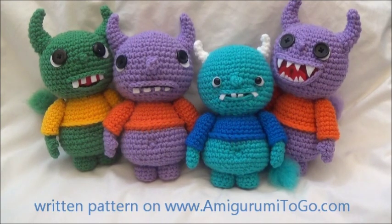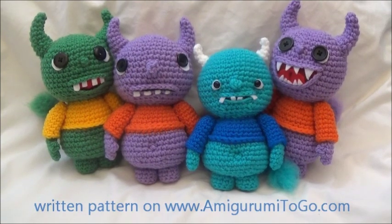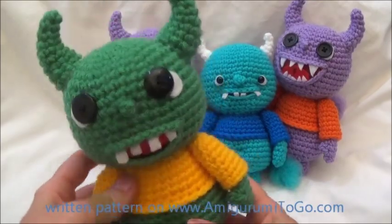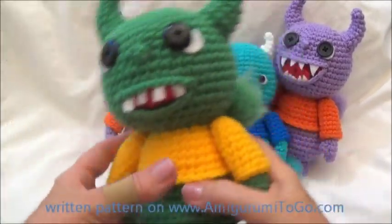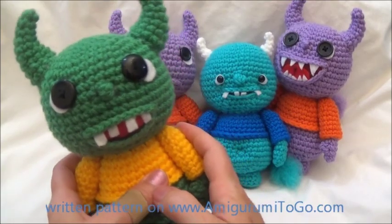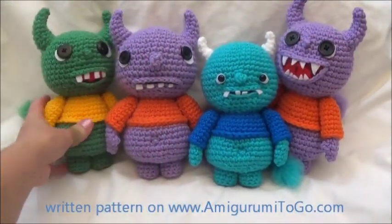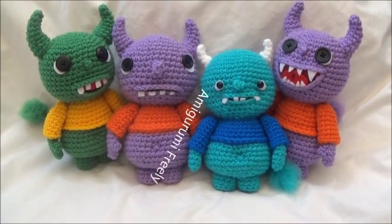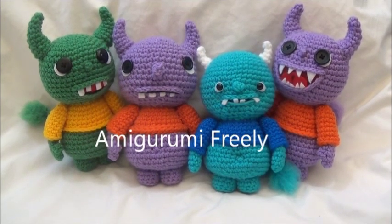This isn't a full video tutorial like I normally do — I apologize for that. Sometime in October I'll be able to get back to full video tutorials. The pattern can be found on my blog and the link is in the description box below. If you make a monster, please post pictures on my Facebook page, Amigurumi Freely.